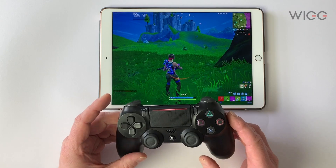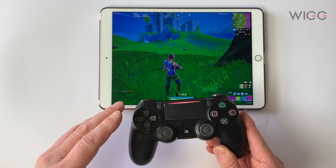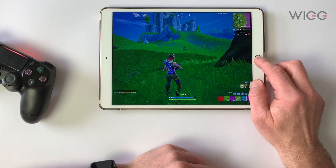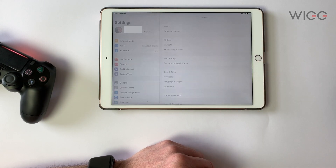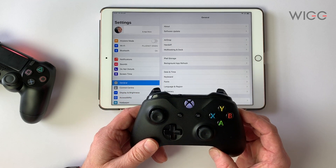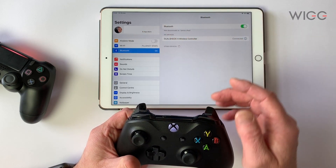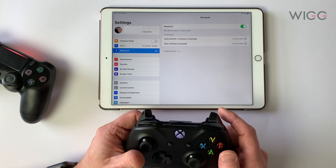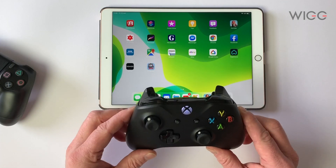So that's a quick look at the PS4 controller working with Fortnite — it's really exactly the same as the MFI controller. Now let's do the same with the Xbox. We'll go back to Settings, power up the Xbox controller, go to Bluetooth, and pair it with the Xbox Wireless Controller.